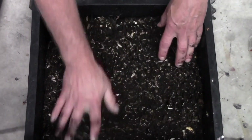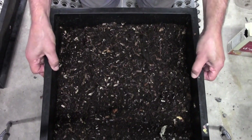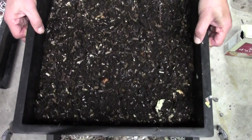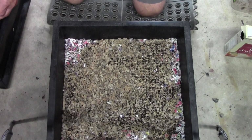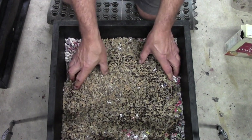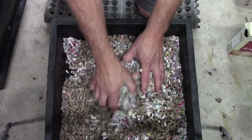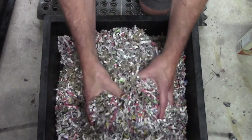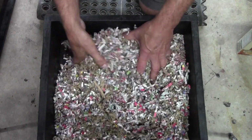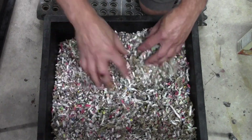I fluffed that up a little bit and I'll show you what I put on the very bottom, which is what you do a few months before you want to use it. This is all just shredded cardboard and paper. Over time moisture will come down here, inoculate all of this, and the worms will just go nuts over it.